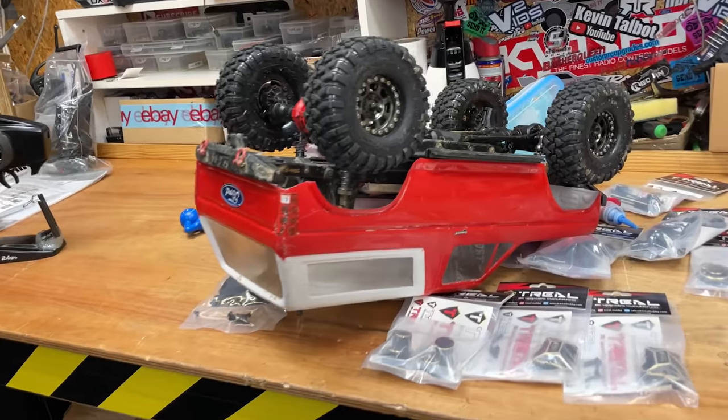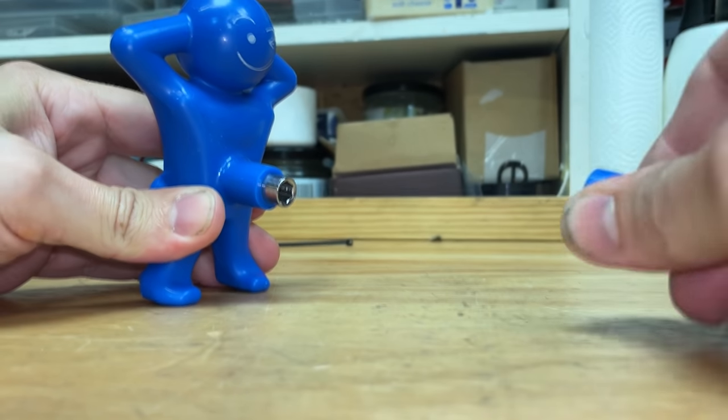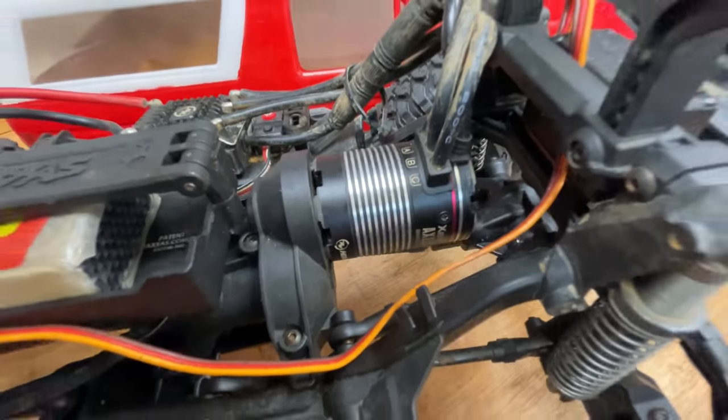My brother got me this screwdriver as a Christmas present. And in case you're wondering, this is a Traxxas TRX4, and it's already been upgraded with a brushless motor system.